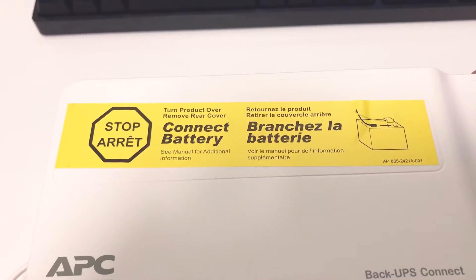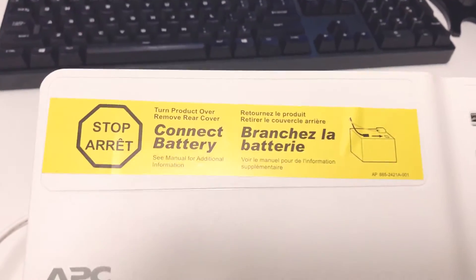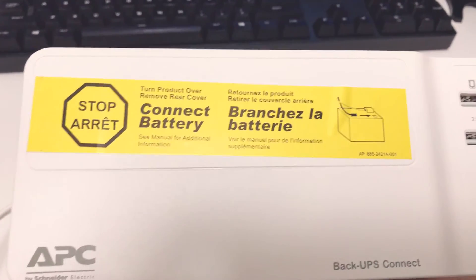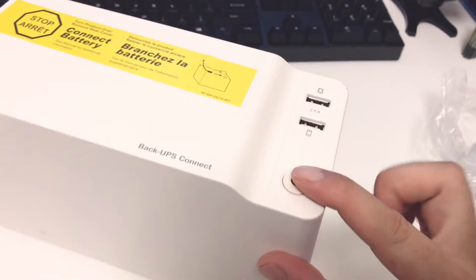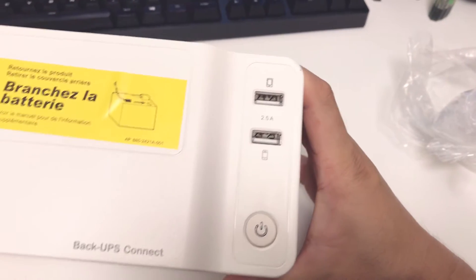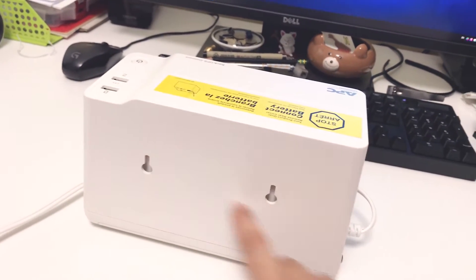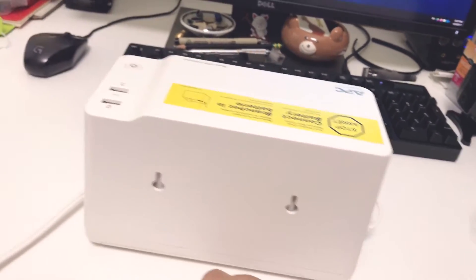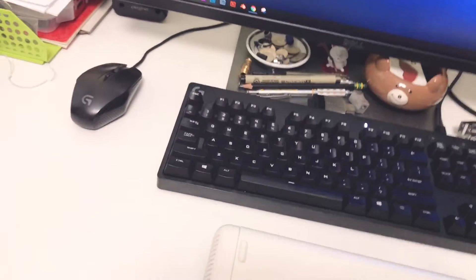Before I use it, I have to physically connect the battery first. All UPS devices are shipped with the battery disconnected. You turn the product over, remove the rear cover, and connect the battery - it looks like you just need to plug it in. Here is the power button, it's kind of firm to press, and the 2.5 amp USB charging port. On the side of the unit, there are two mounting areas for wall mounting or securing it at some location.